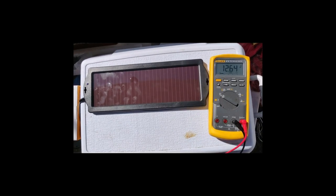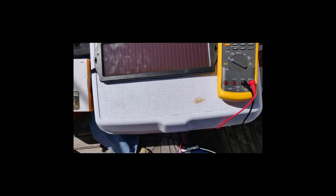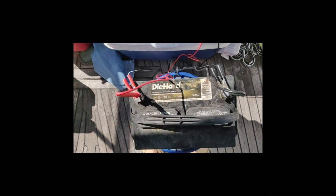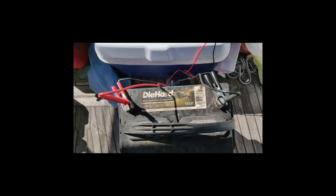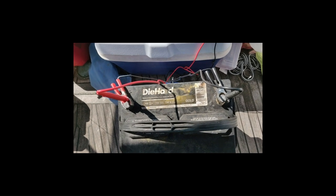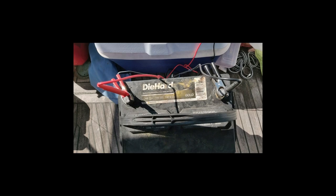That's my meter showing the output voltage of the panel as it's hooked up to my battery. This is my truck battery that I want to maintain the voltage of while I'm gone for a few months, and I wanted to see if this panel will do the trick.